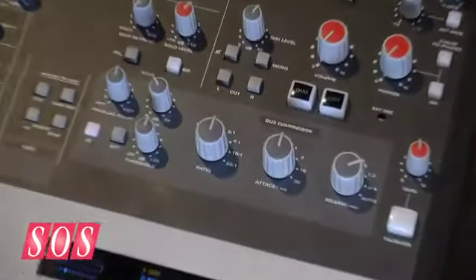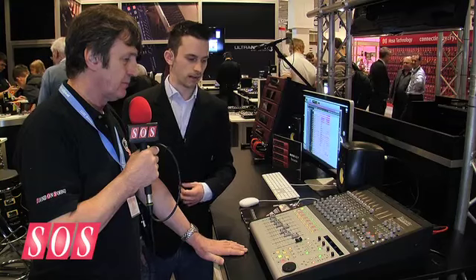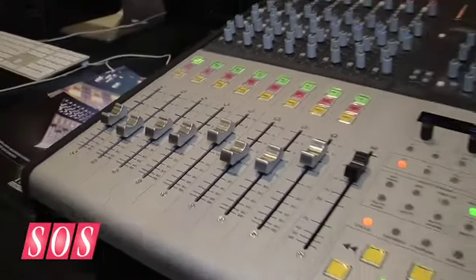The control is purely HUI-based, so it's over the Ethernet connection to HUI, and that allows great integration with Pro Tools, Logic, and Cubase.